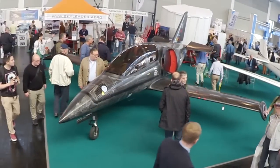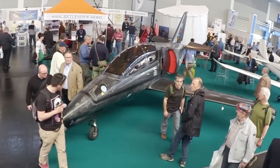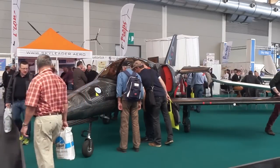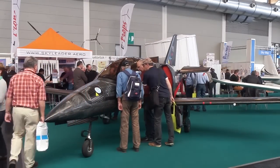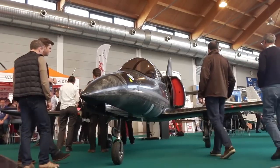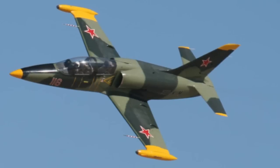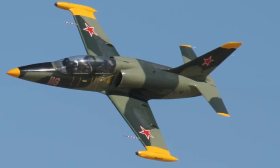Hey everyone, Paul Bertorelli reporting for Motorcyclist Online from the Aero General Aviation Show in Friedrichshafen, Germany. What you're looking at is an airplane called the UL-39 Albi. It's a scale knockoff of a famous Soviet-era Warsaw Pact airplane, the L-39 Albatross.